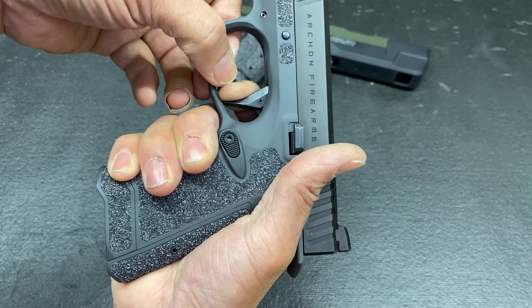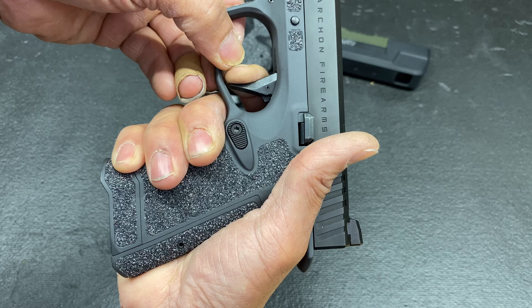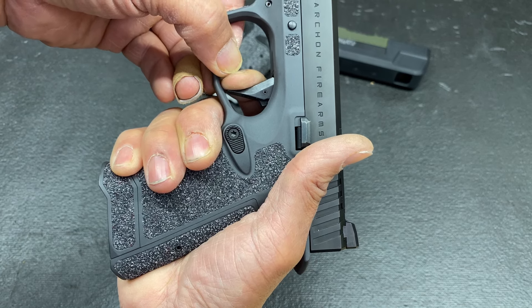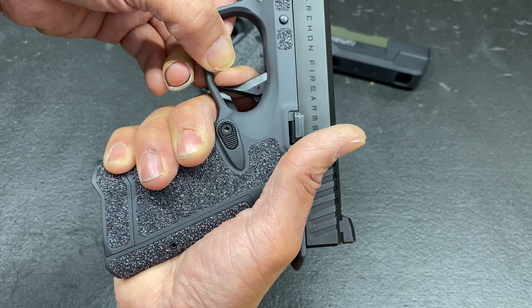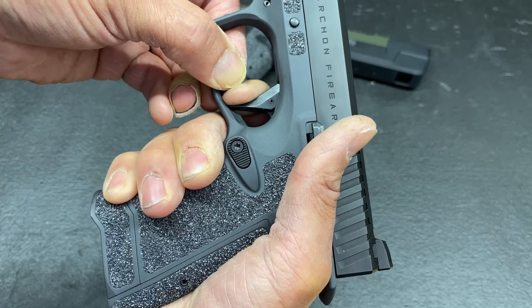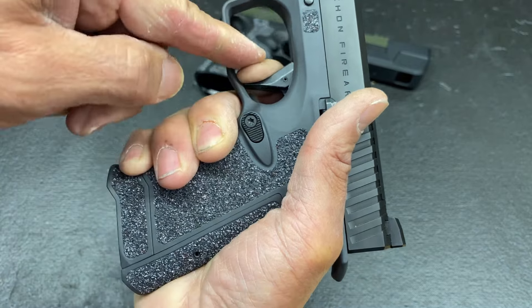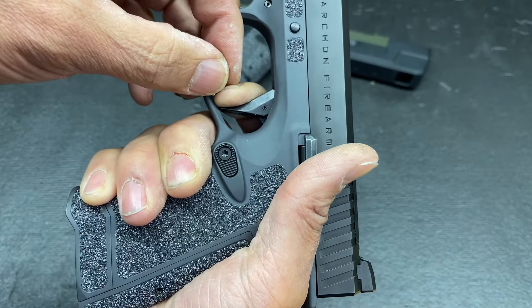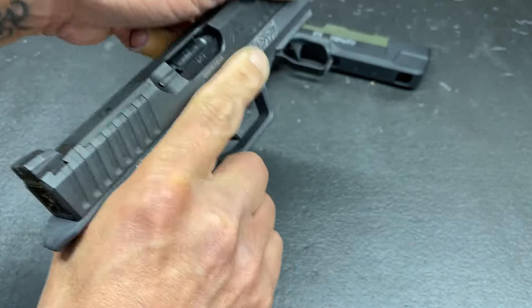Let's check the reset now in comparison. There it is — about half the distance. Let's do that trigger press again. Take up — there we go. Bang. And now I'm pressing harder. No over travel. And the reset one more time — there we go.